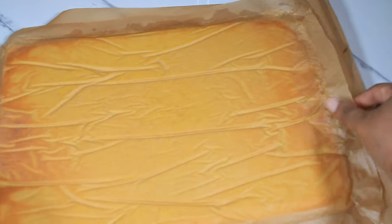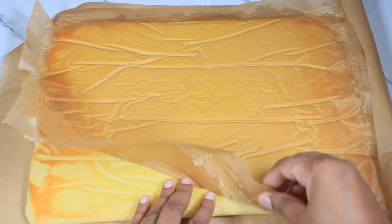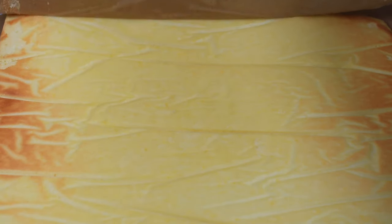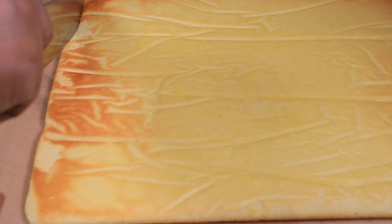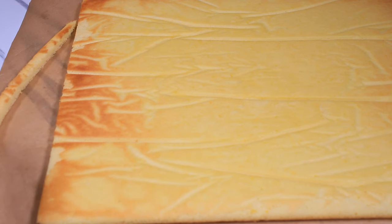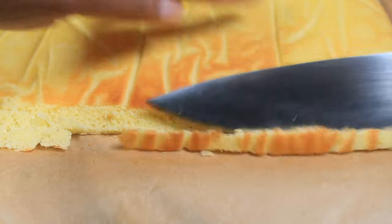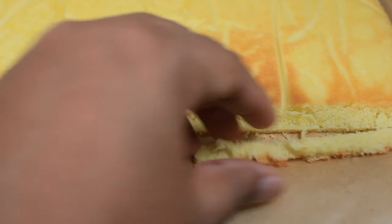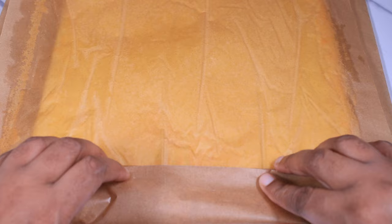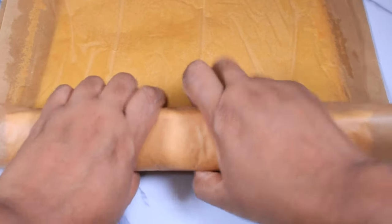I am removing the parchment paper from the cake because this is going to be the inside of the cake — this is where the filling will be. I am now trimming one short end straight, and the other side is going to be on the bias because it will be the very end of the roll. I am turning this into a fold while it's still warm. If I don't train it now, when I go to roll the cake it's going to break, so I have to train it to take the shape of the rolling pattern.